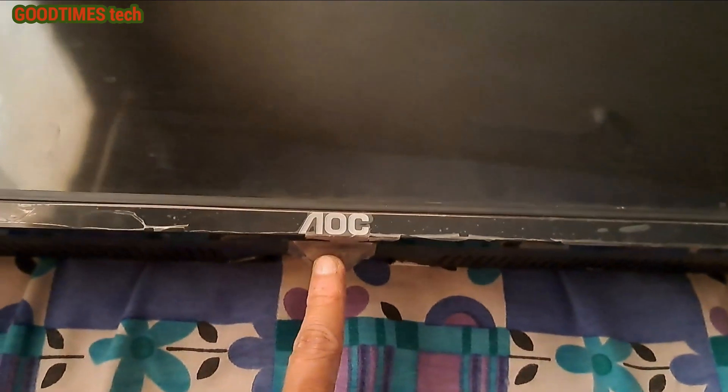This is a CTV 32 inch TV. It's not switching on — the power is not playing. Sometimes what happens is whenever it is connected, it switches on but after a few minutes it goes off again.